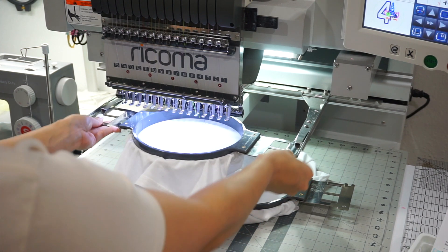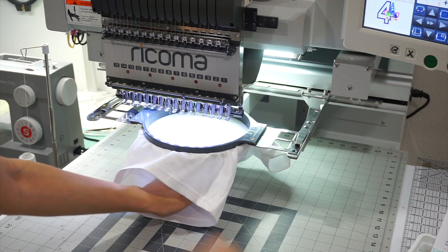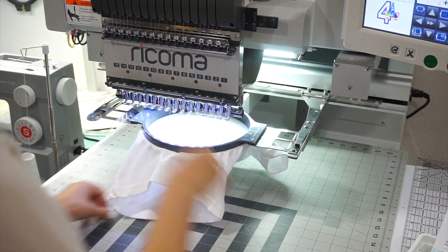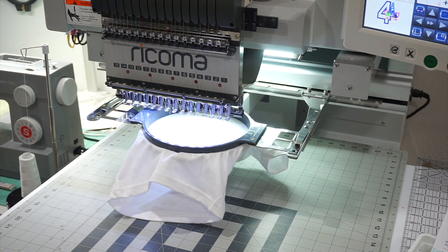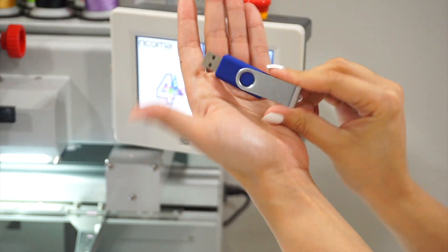Push the hoop until it clicks, and push down at the bottom of the shirt. Because these are smaller kids' shirts, you want to make sure the shirt doesn't get caught under the arm.